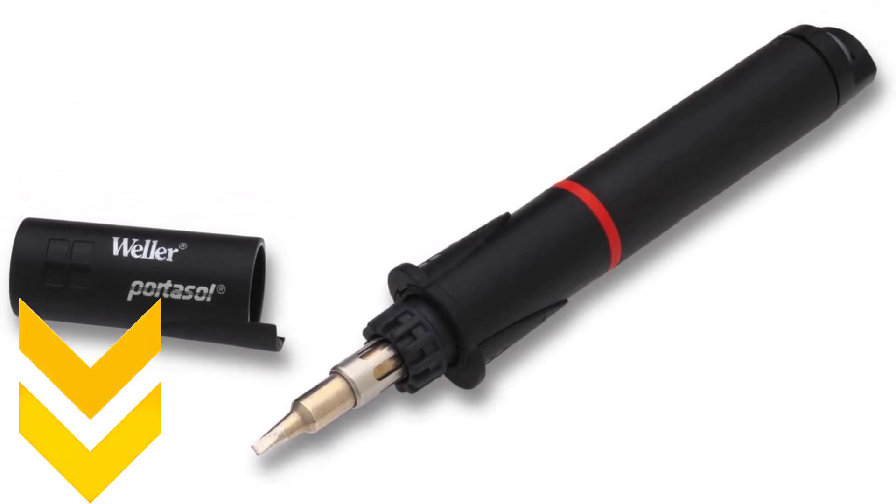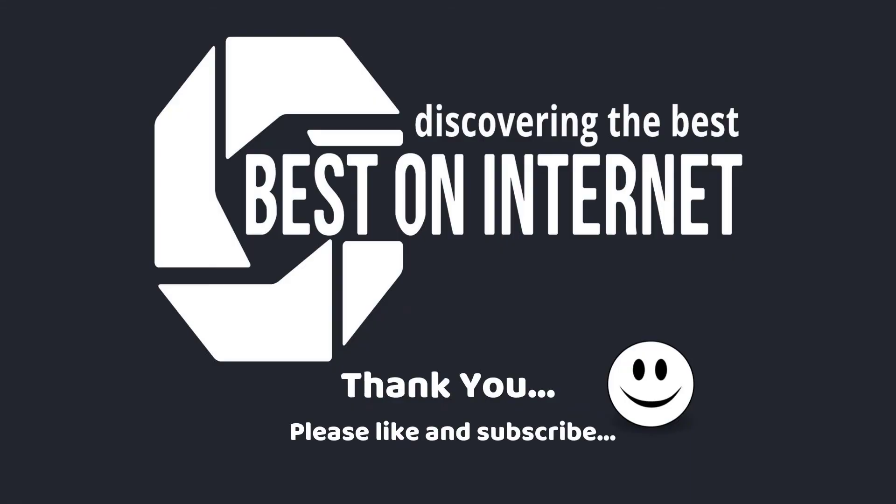I have attached the product links in the description box below. Please like and share the video if you find it informative, and subscribe to our channel to get more videos from us. Thank you.